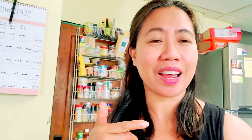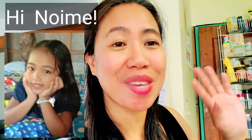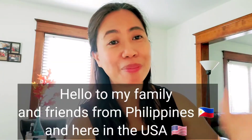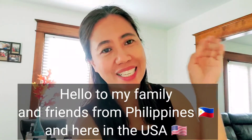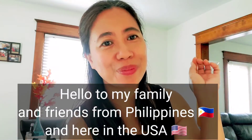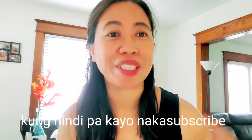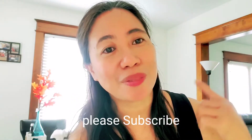Shoutout to my niece Noimi — she always requests that I greet her, so Noimi, hello! And let me also greet my family in the Philippines. Hello! Stay safe! And Howkin, greetings to you too.